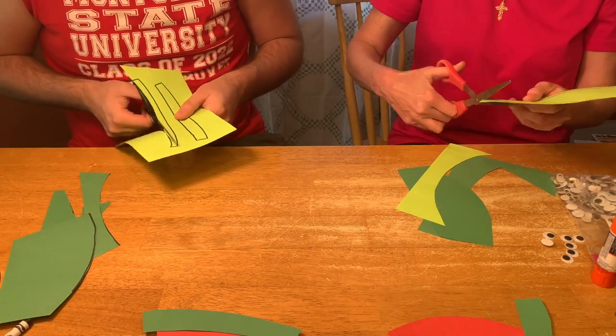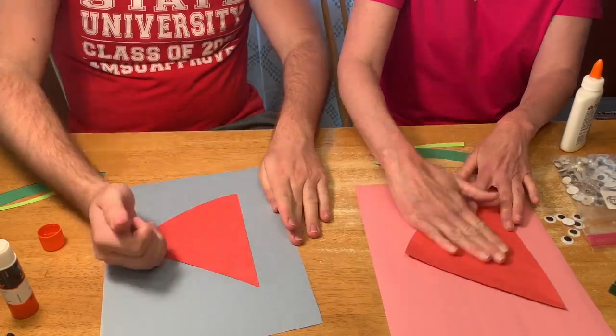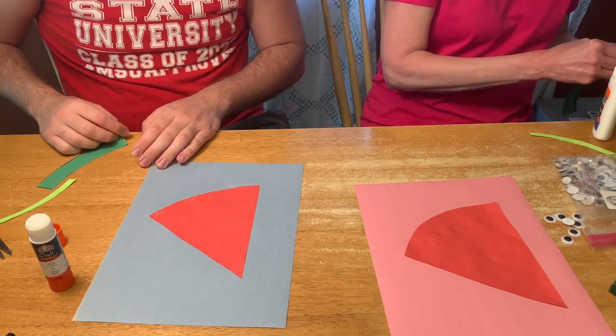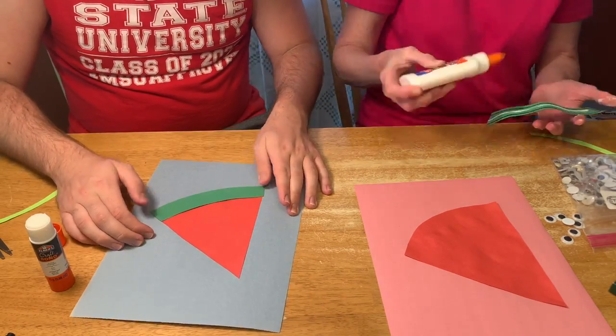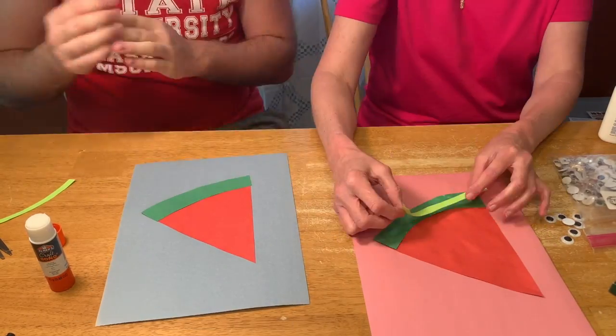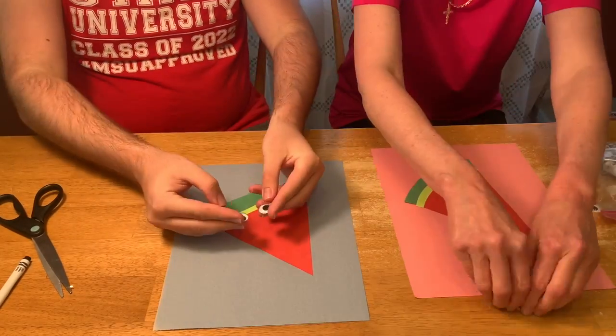Once each piece is cut out, you're going to glue them onto your sheet of paper. You can use a glue stick or school glue. Don't forget to pat, pat, pat it down!